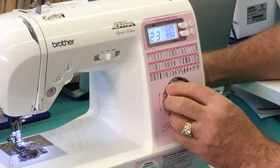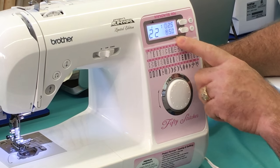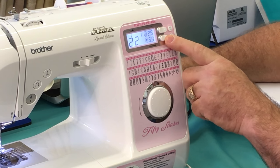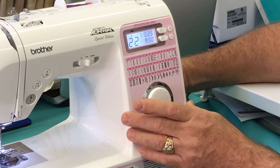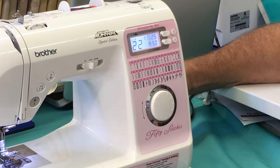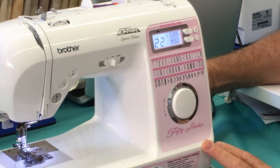Hear it beeping at me, telling me I've changed stitches? Isn't that great? The stitch length and stitch width come up on the screen, and if I want to I can adjust and change them — I don't have to take the default setting. But when I select the stitch, this machine will automatically set the length and the width for that stitch.